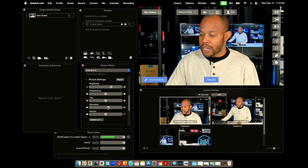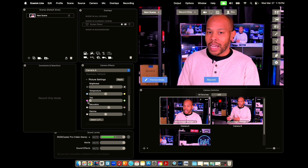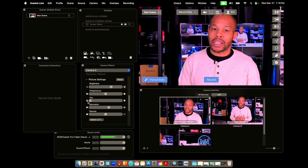Maybe I want to increase the saturation a little bit, give myself a little more color. Or maybe I want to be very abstract and change the tint — give it more of a purple tint. You can actually do all of this inside Ecamm rather than trying to stumble through your camera's menu system. And if you're familiar with using LUTs, you can even install them inside of Ecamm and use your own predefined presets.